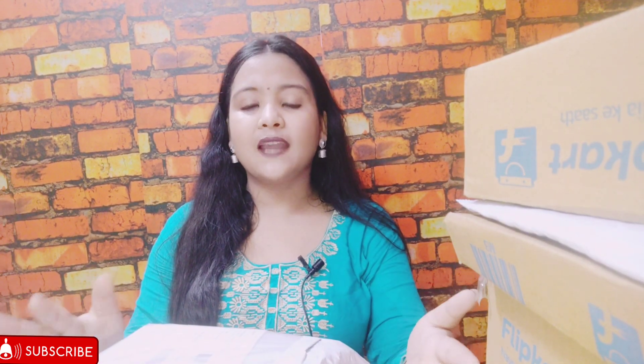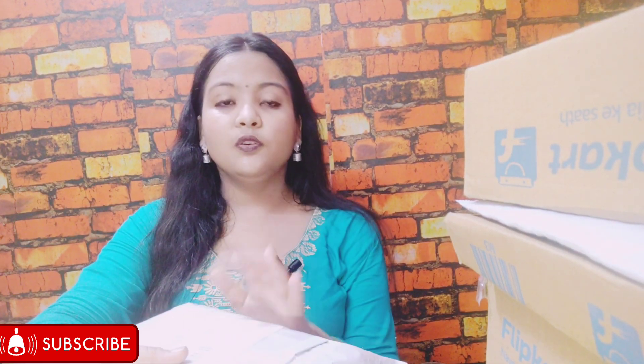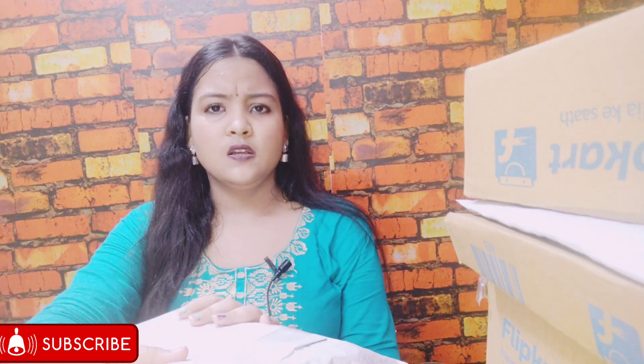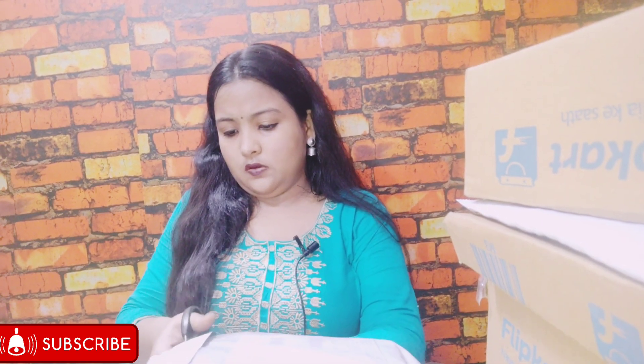A little bit of information before I unbox the next one. I was searching for websites offering good deals on books because on Amazon and Flipkart you only get good discounts during festive seasons. It was then that I came across this website called Shopiya, where books were selling for 88, 90, 100, or 125 rupees. I was quite intrigued, so I placed an order for two books — in the category of almost new to used — just to see if they deliver good quality. It was such a good deal!